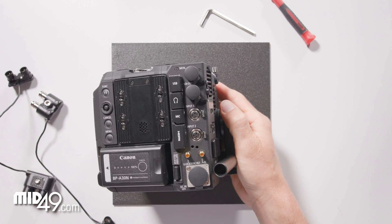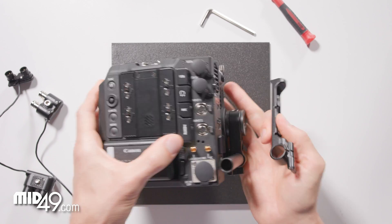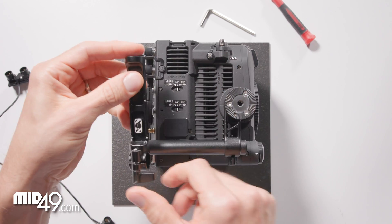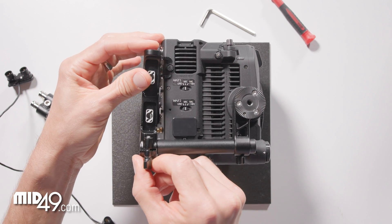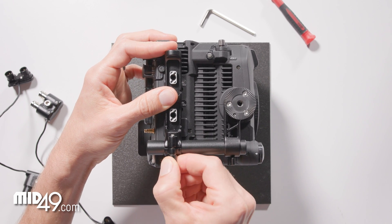Now we'll install the side breakout bar onto the rod and then lock that thumb screw.